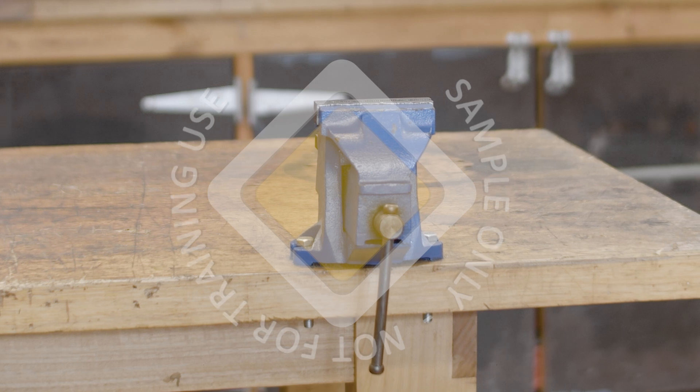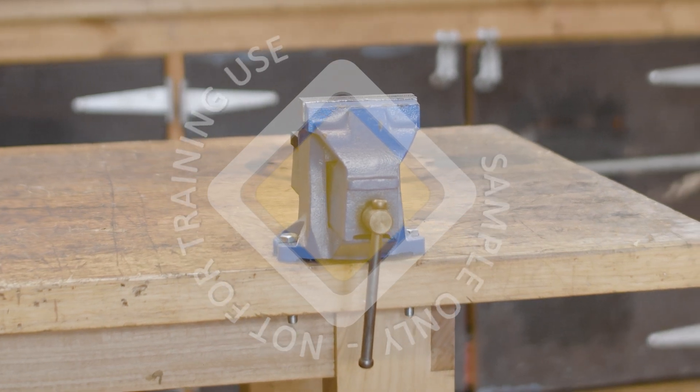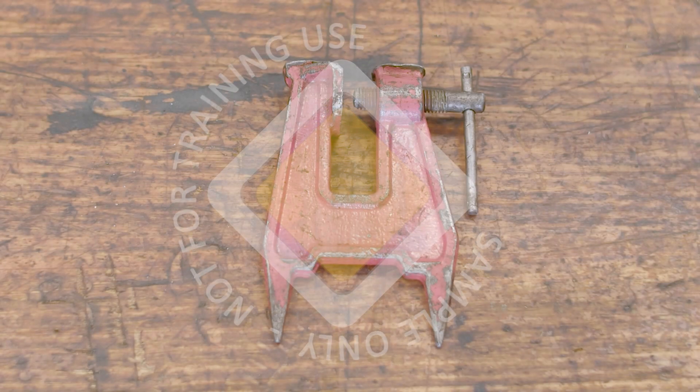A vise may be used for sharpening a chainsaw in the workshop, and a stump vise can be used to secure the chainsaw for sharpening in the field.